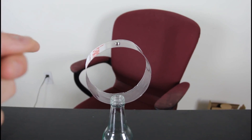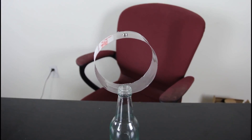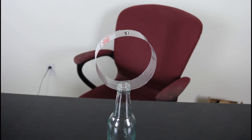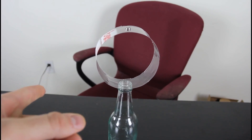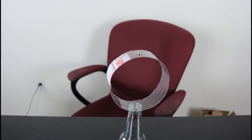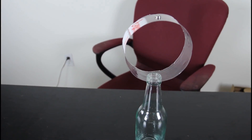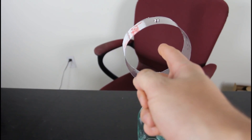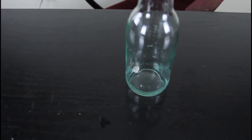So you challenge somebody to take the circle out with one hand, one move, so the battery falls inside — you can only touch the plastic circle, you cannot touch the battery. Most people will try to hit it this way and they will fail. The trick is simple — you have to put your finger inside and hit it on the side. Just like this — look — inside, and boom! The battery fell in.